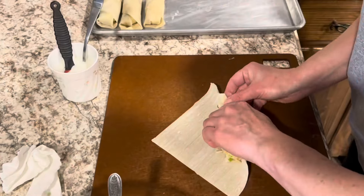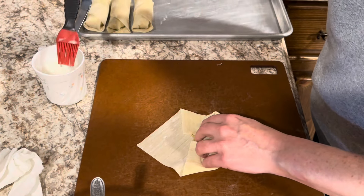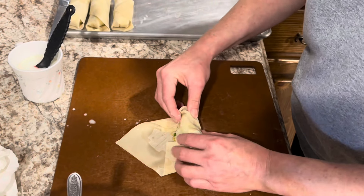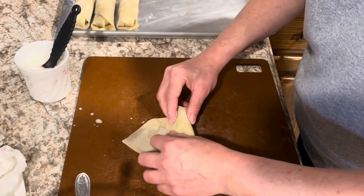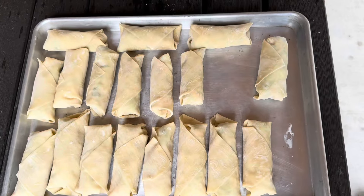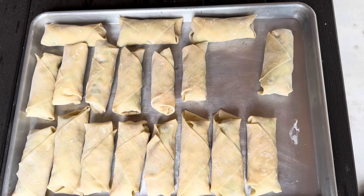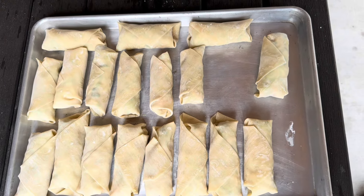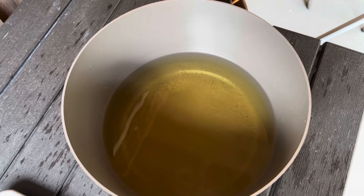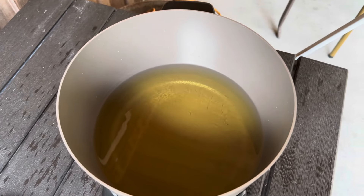Put just a little cornstarch mixture on them to seal. This made 18 egg rolls — it makes between 17 and 20 every time depending on how much you put in each one. We got them all wrapped. Put them in the hot grease. I use a Fry Daddy with peanut oil and I turn it on to 400, which is how I usually cook.